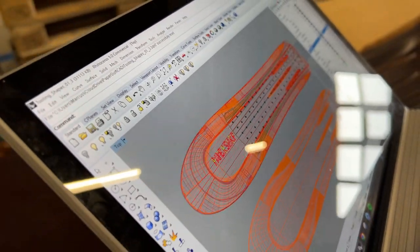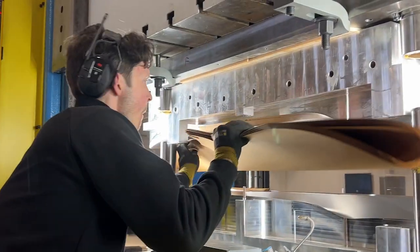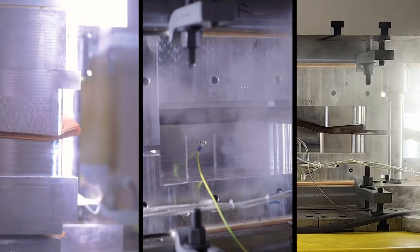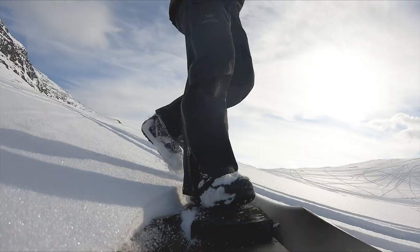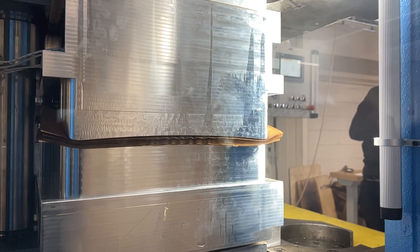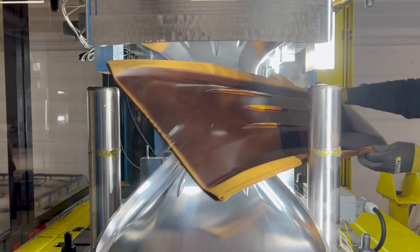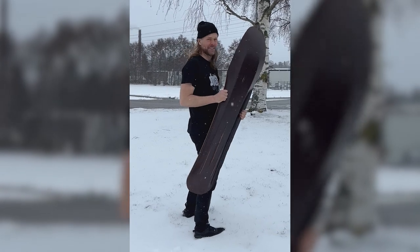We teamed up with PaperShell. They make advanced composites based on paper to replace materials like glass fiber. It's made out of paper — with a special process of heat, magic, and pressure, the paper sheets reconfigure into a new solid material we call PaperShell.